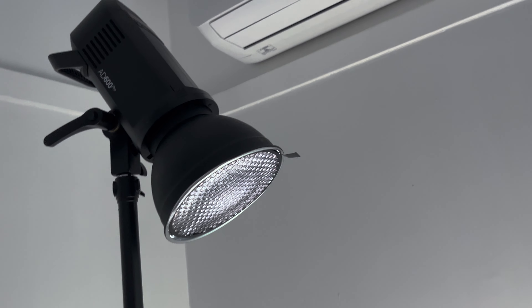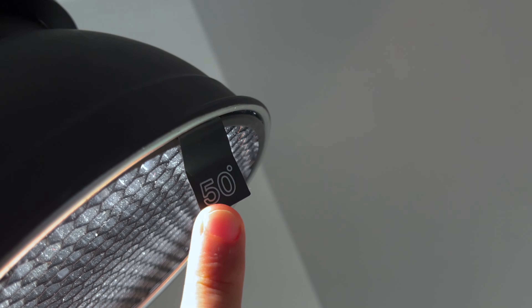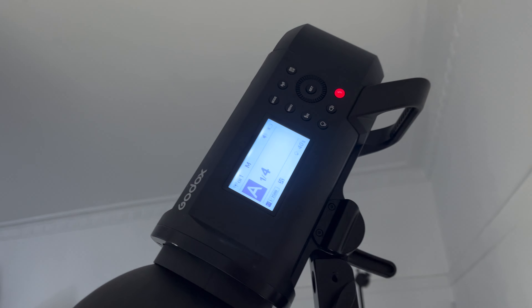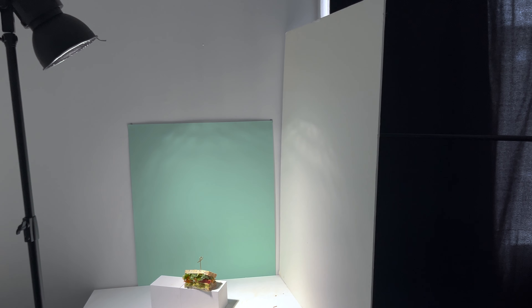Next up, I have my light which has a seven inch reflector as the modifier. This reflector contains and narrows the beam of light directly onto my subject — that is why I chose it. Attached to the seven inch reflector is a five degree honeycomb grid, which narrows the beam even more. I do suggest buying the honeycomb grids with the seven inch reflector to make sure they all fit.